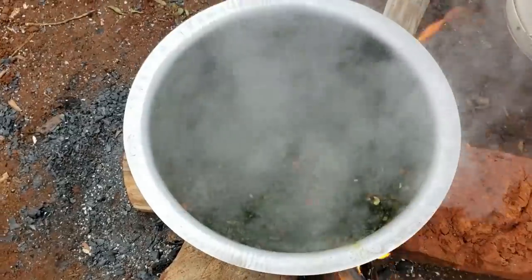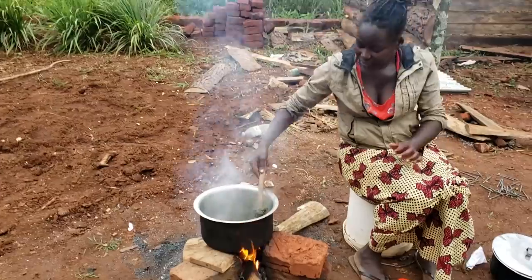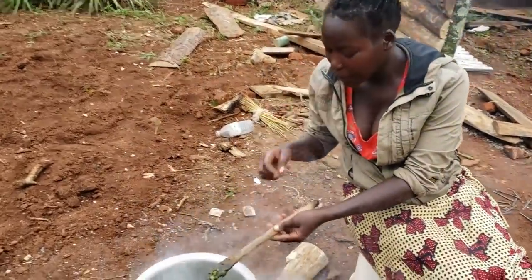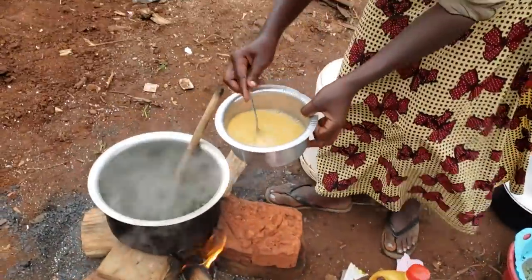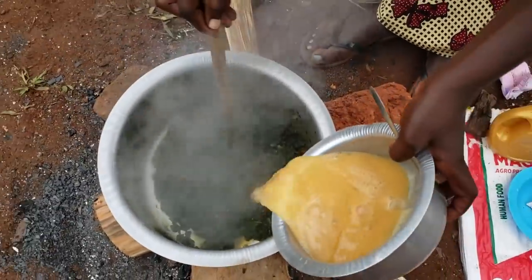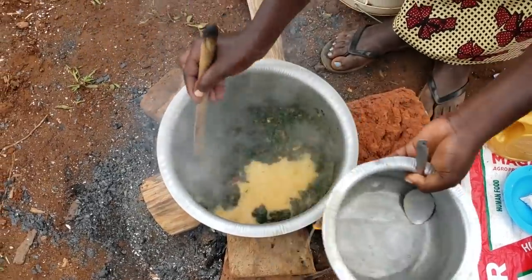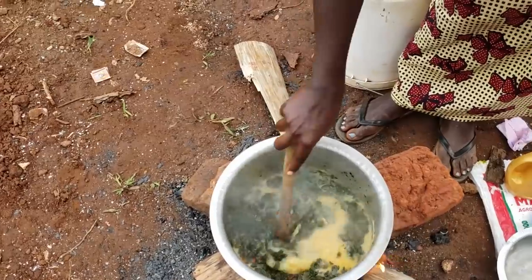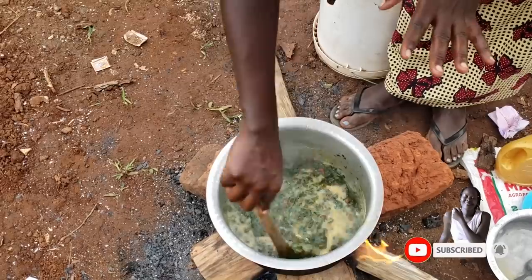Just before we add guys, let's test if the salt is okay. Perfect — oh my god, let's add the eggs! Now the thing is constant stirring, because eggs will get stuck at the bottom of the saucepan. I'll need to constantly stir it until the eggs are actually ready.